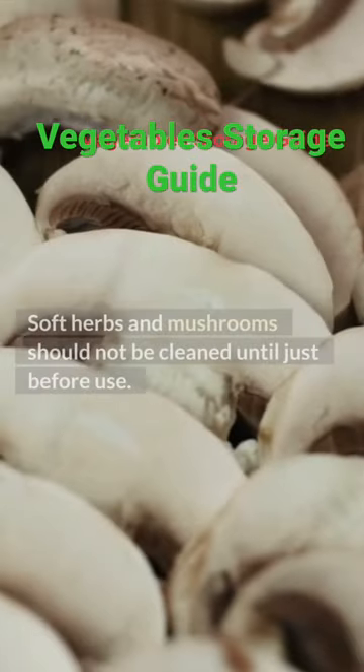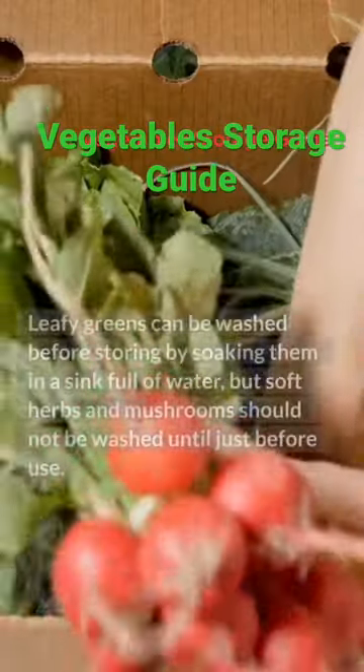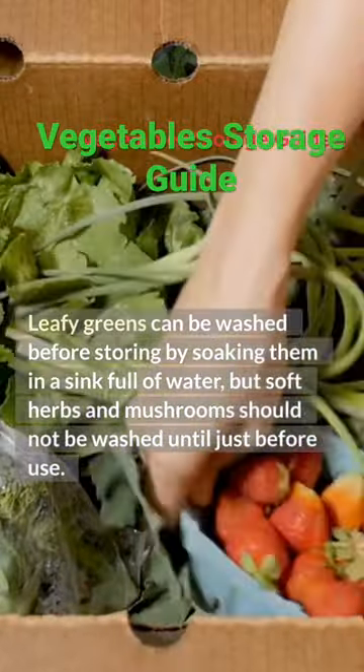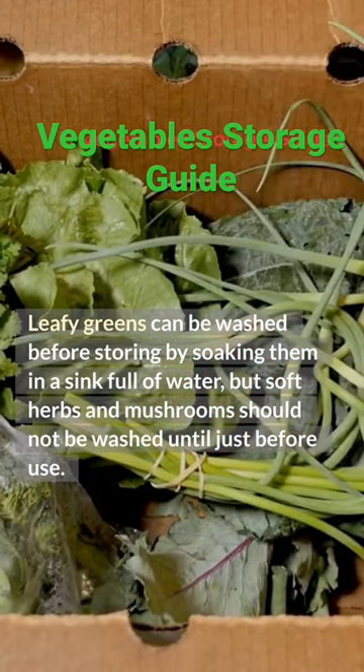Soft herbs and mushrooms should not be cleaned until just before use. Leafy greens can be washed before storing by soaking them in a sink full of water, but soft herbs and mushrooms should not be washed until just before use.